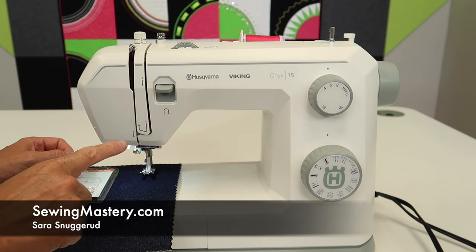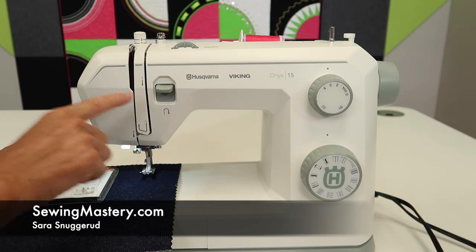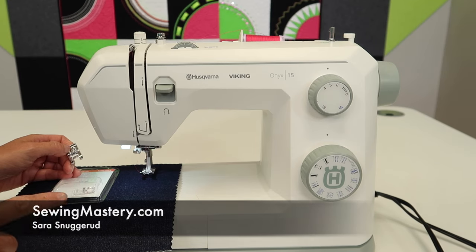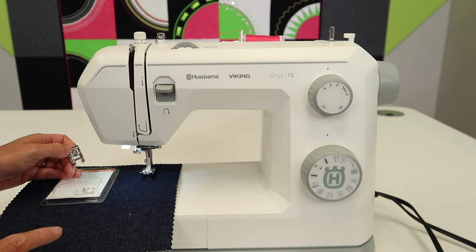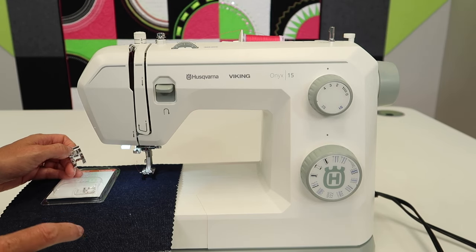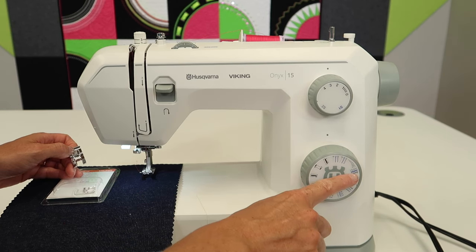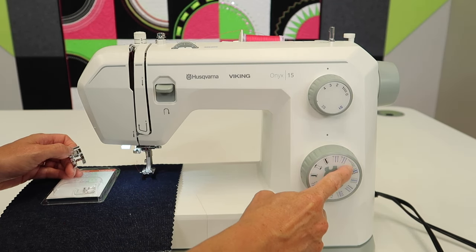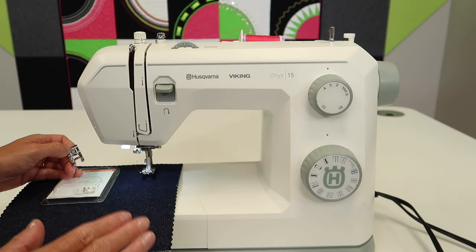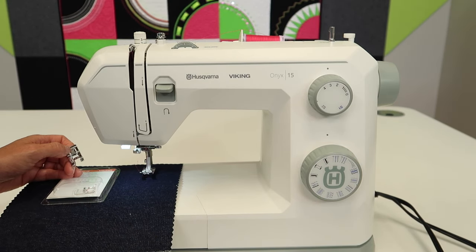We're creating a full playlist of free video tutorials on the Husqvarna Viking Onyx 15 sewing machine. If you're using this machine for applique, I'm going to show you how to dial in the perfect satin stitch. A satin stitch is used by creating a zigzag that's really, really close together, very densely filled, solid looking stitch.